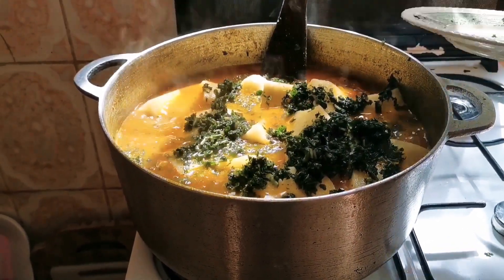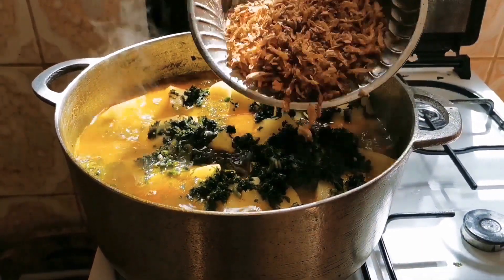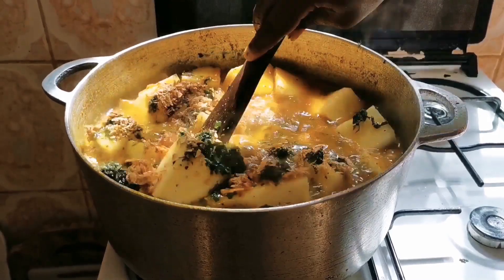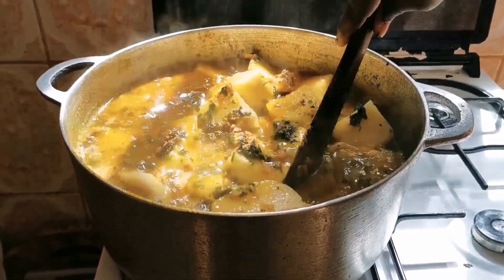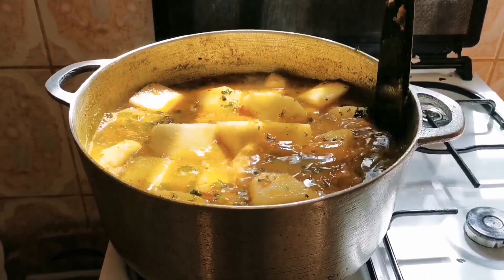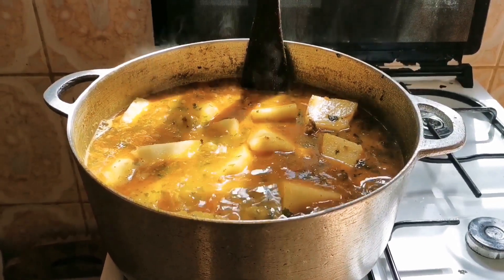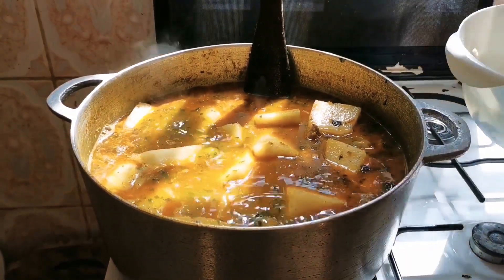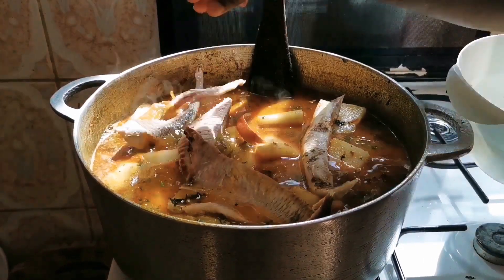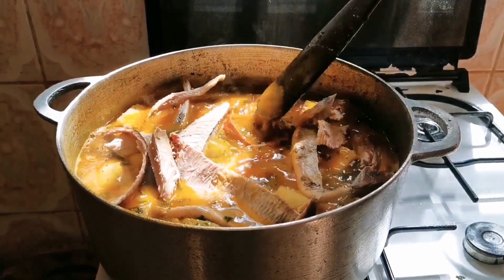We put in the bitter leaf now. The next thing — we put our crayfish into the pot. Mix it very well for it to be well incorporated. Now we put in our fish. You see the fish is whole — I don't want it to be scattered, so I mix everything before putting the fish to avoid stirring the pot and getting my fish scattered.